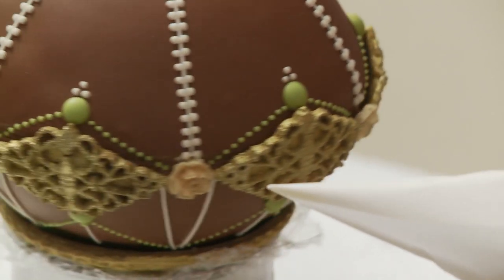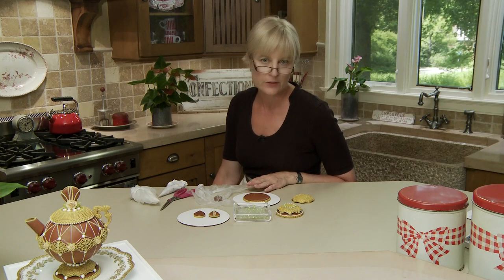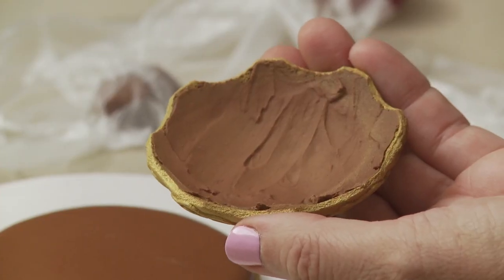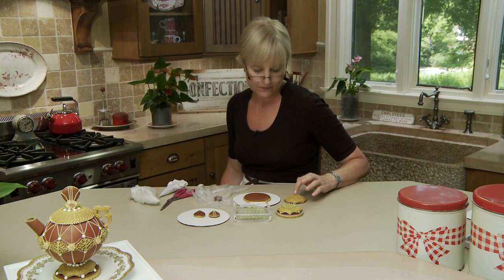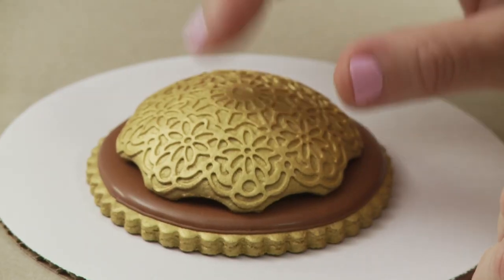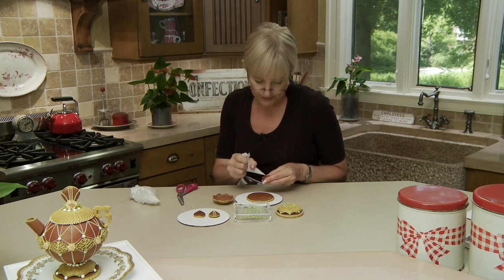Once the top is done, flip it over — rest the lid on bubble wrap so even if the icing on top is still wet, you can work on the bottom. On the bottom I've done an even simpler pattern: a few little dots around the green transfers and then eight lines emanating from the center, plus a series of dots surrounding those lines. That more or less completes the decoration. Now we're ready to put the base together, do some detailing on it, and also on the handle on top. Both pieces are unique to the teapot, so I do want to go into them in some detail.